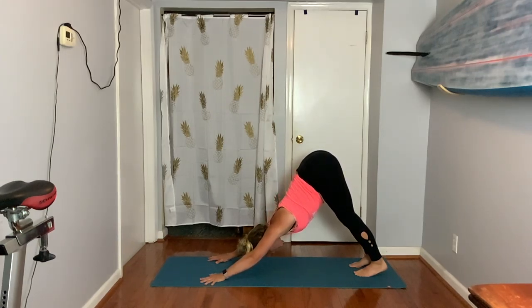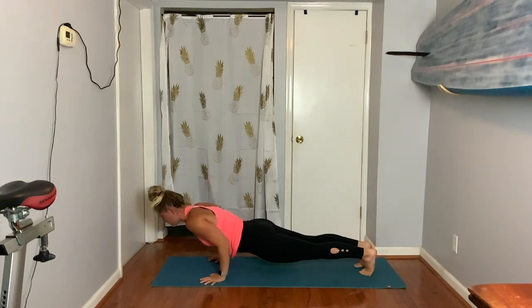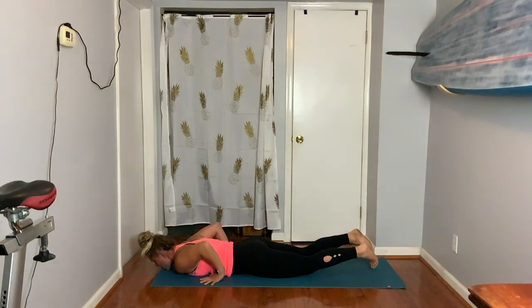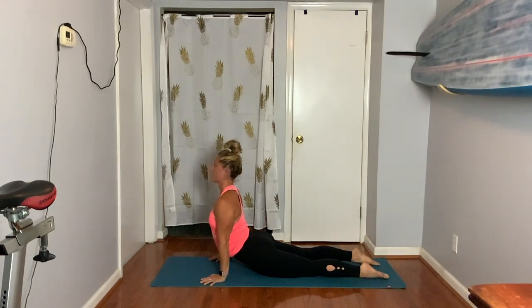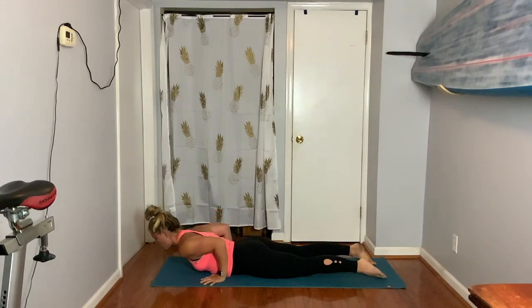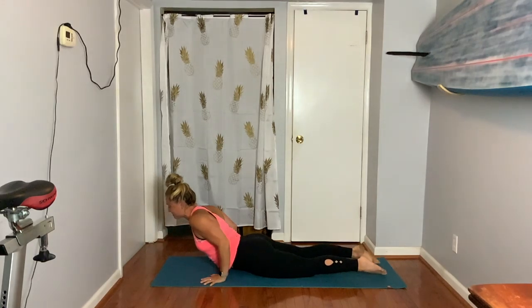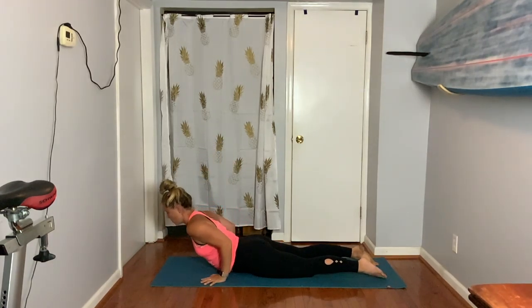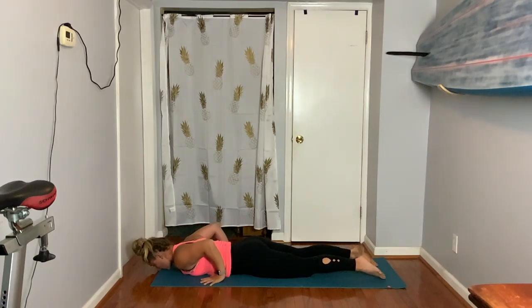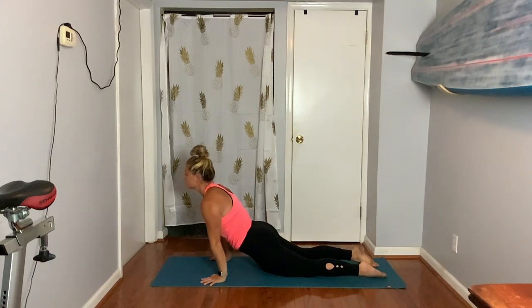Exhale, take your time, come back to plank. Lower all the way down to your belly. We have three cobra poses — inhale, you can go right to straight arms if you want. Exhale, come down slowly. Inhale, press up. Lower. One more — ground into those palms, come up. Child's pose, hips to heels.